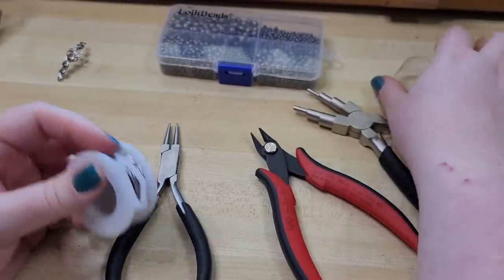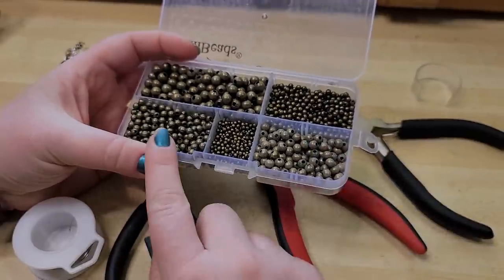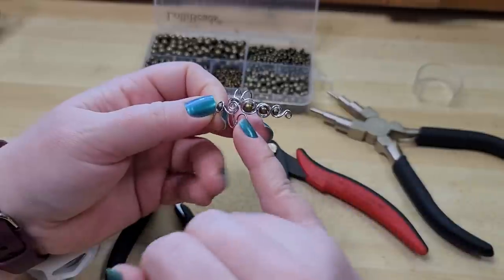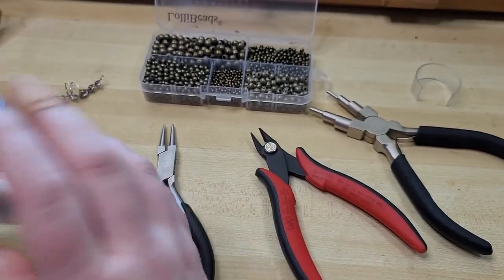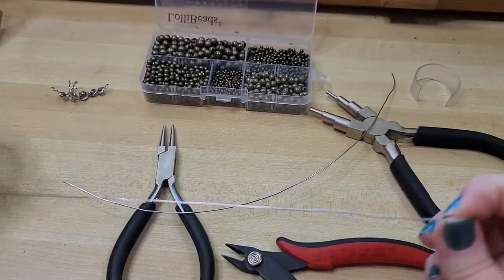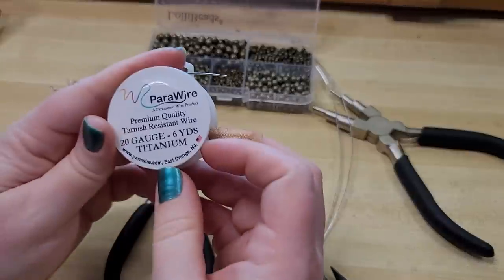Let's get started. If you're not using the same beads as me, we're going to be using a 5 or 6mm, a 4mm, and a 3mm bead. You could use seed beads or gemstone beads. We're actually going to do two ear cuffs at the same time, so we'll pull off two lengths of 12 inches of 20 gauge wire — American Wire Gauge.